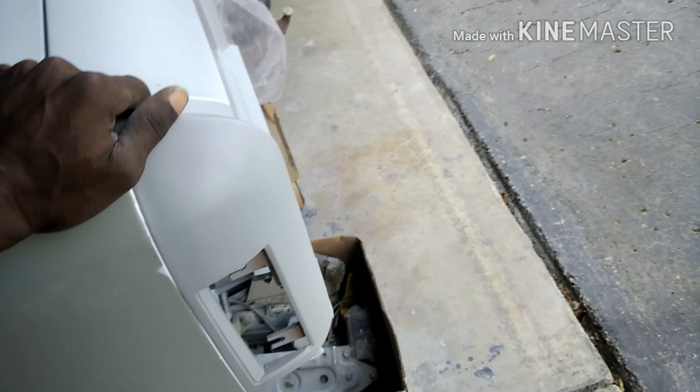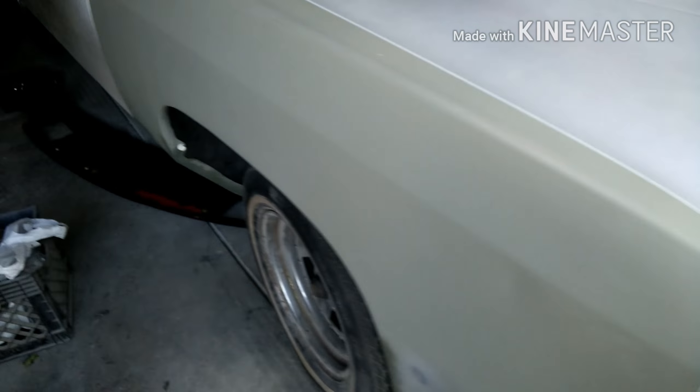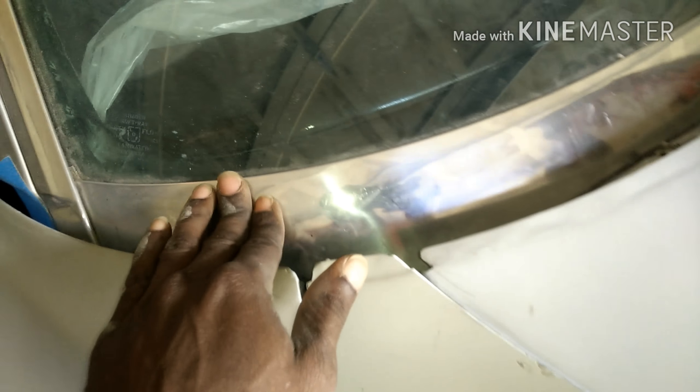I also got that front signal light piece - on mine both of them are broke. He was only able to find me just one, so I might go back because he's got a lot of other chrome pieces that I need.